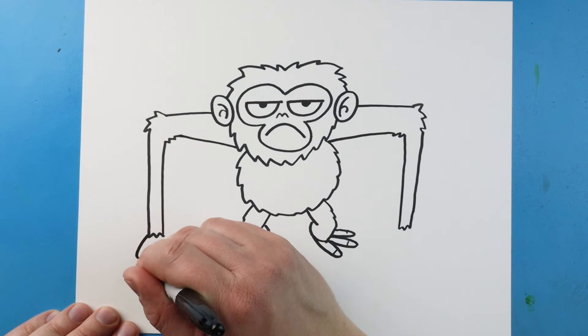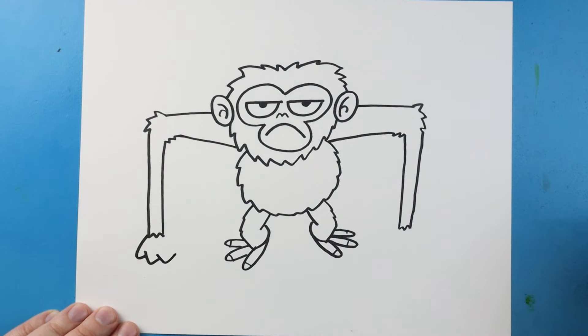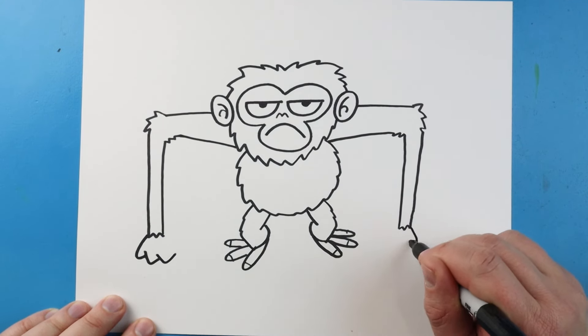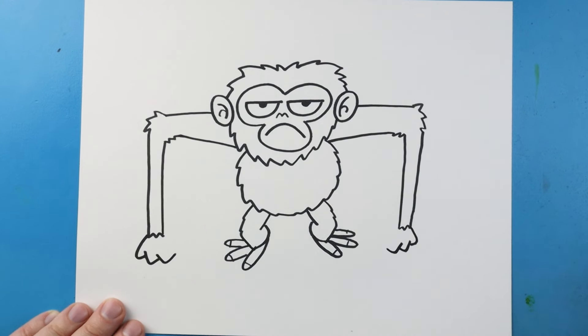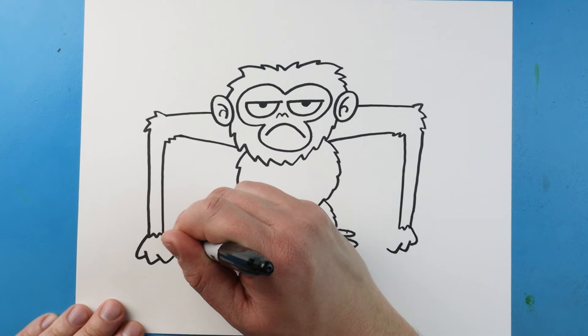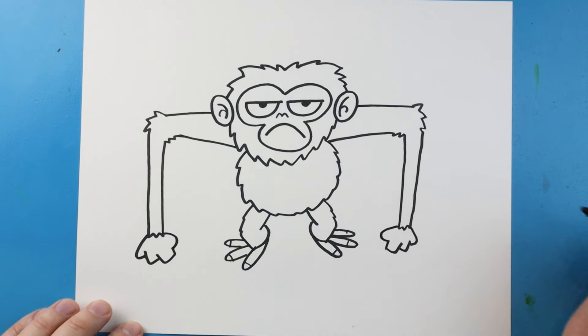Now for the hands, I'm going to make lines going down and up, down and up, and then down and up. Same thing on this side — down and up, down and up, down and up. I'm going to bring this in and then curve a line that comes in. We'll bring this in and then curve a line like this.